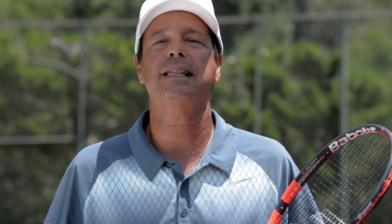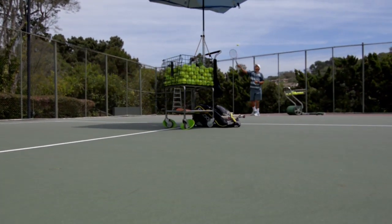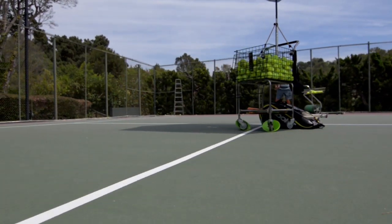In this drill we're going to put the basket with the umbrella. We constantly use this out here in Southern California to shade the sun, but I think it's a great aid in being able to hit over the net.